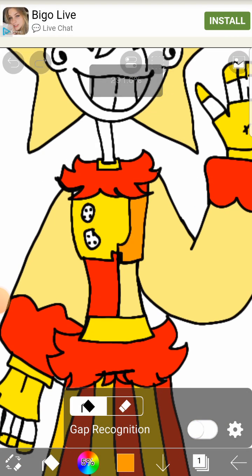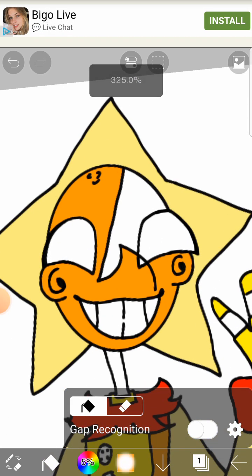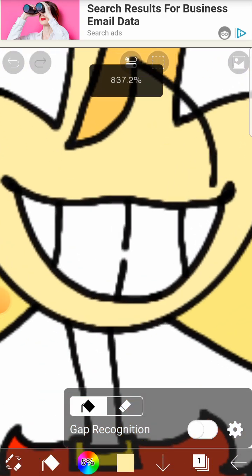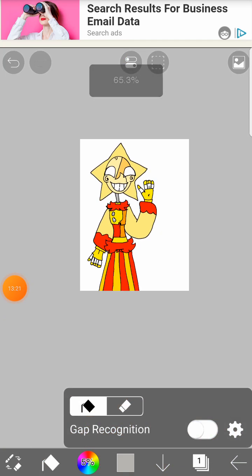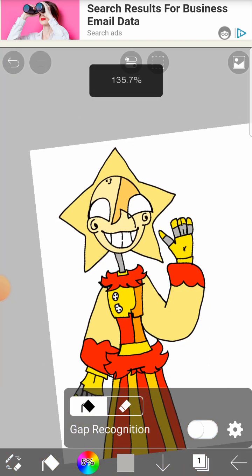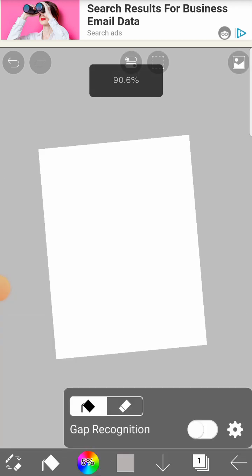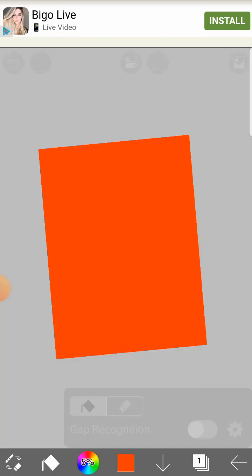I want a bit of him to be orange. No, that is definitely not his color. Oh, that's nice! Maybe I'll actually be able to finish this in time. The rest of his fingers are going to be gray because he's metal or whatever. Should I do a background? I could do just a classic random background, I guess.